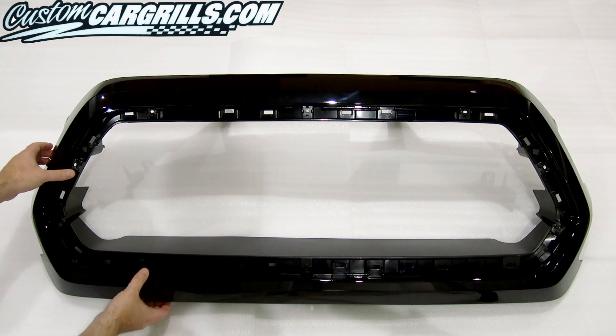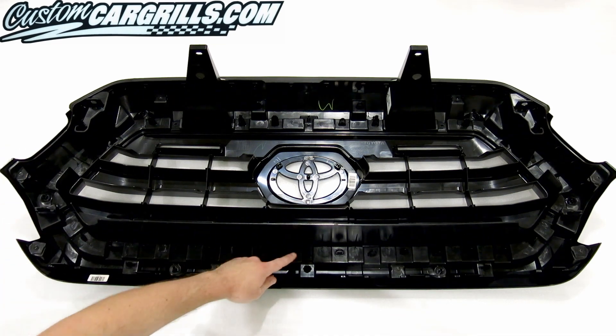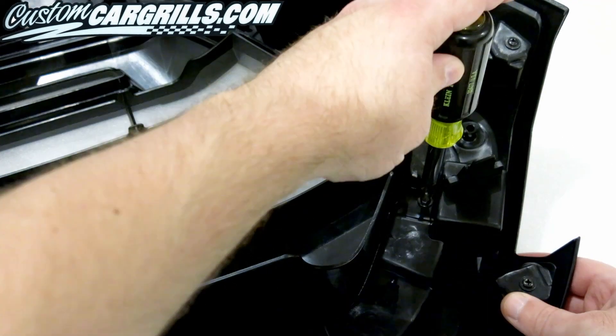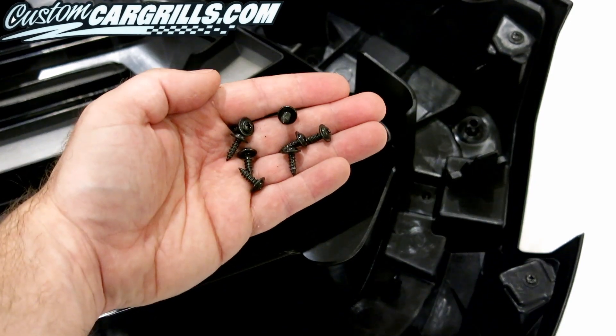After the factory grill has been removed from the truck, the first step is to remove the inner bezel. This can be started by removing screws which reside in the inner perimeter. Not all of the screws on the back of the grill need to be removed, just the innermost ones. There are 8 in total.